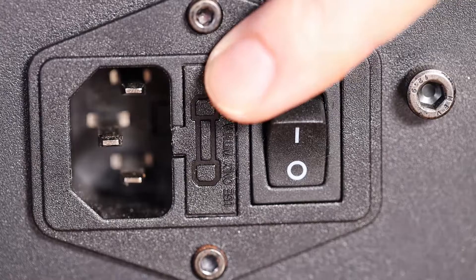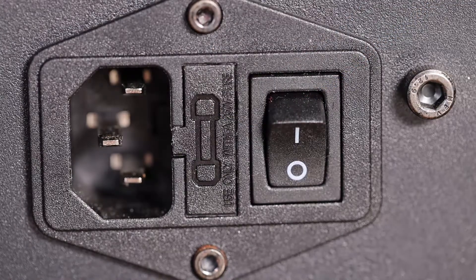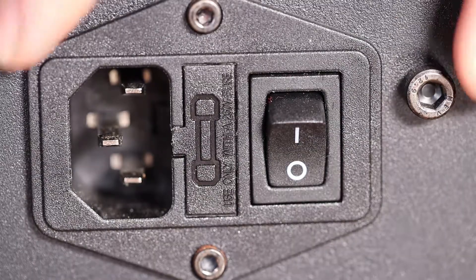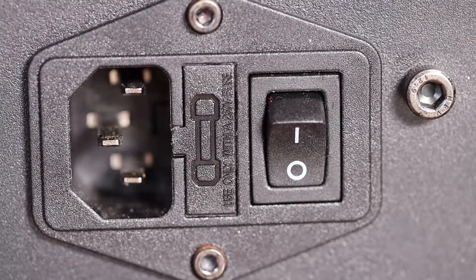Replace or at least check that fuse first, and then if all those things have failed and it's still not working, now you might be at the point where you need to replace the power supply. That could be on the order of 50 bucks — it's not that bad — but you want to test these other things first.